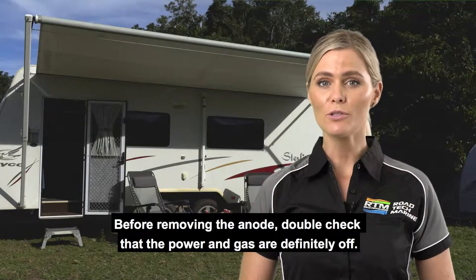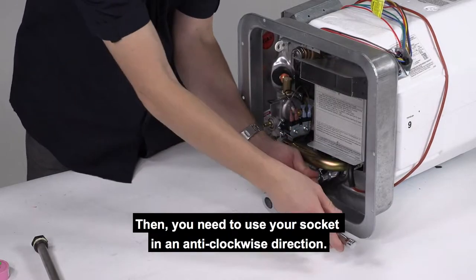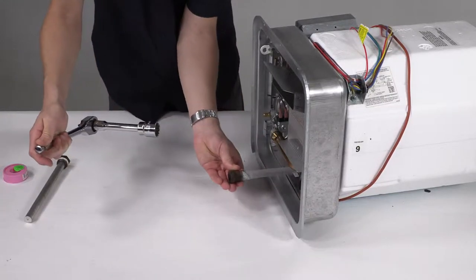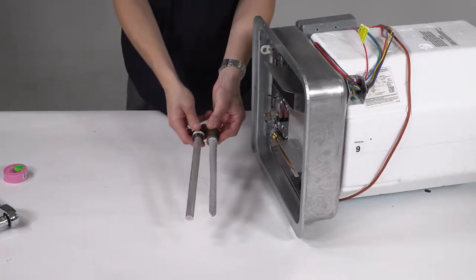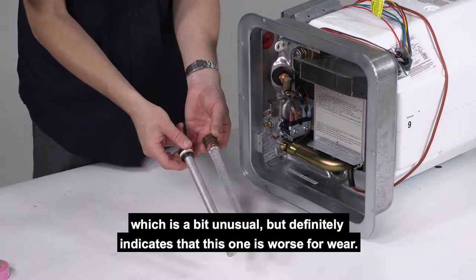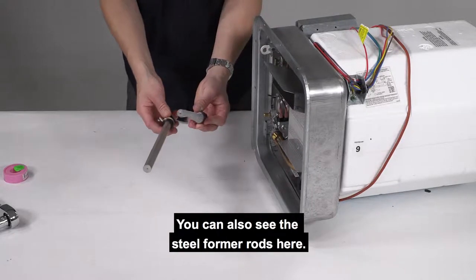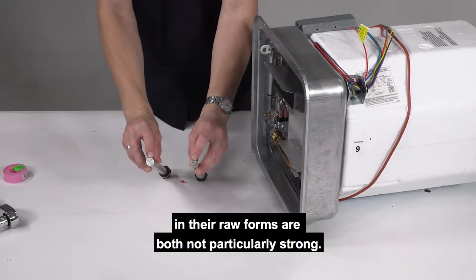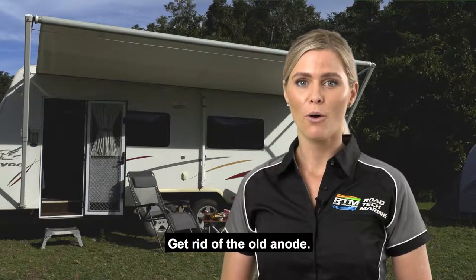Before removing the anode, double check the power and gas are definitely off. Then use your socket in an anti-clockwise direction, and then gently withdraw the old anode. You can see the difference — particularly where it's worn unevenly, which is a bit unusual but definitely indicates that this one is worse for wear. You can also see the steel former rods here. These help hold the structure because aluminium and magnesium in their raw forms are both not particularly strong.